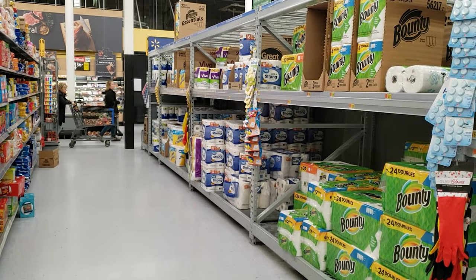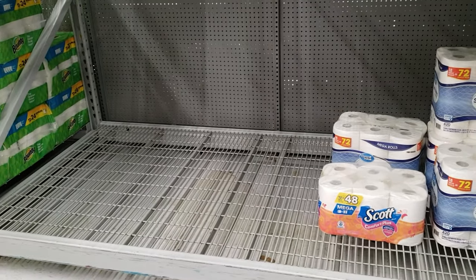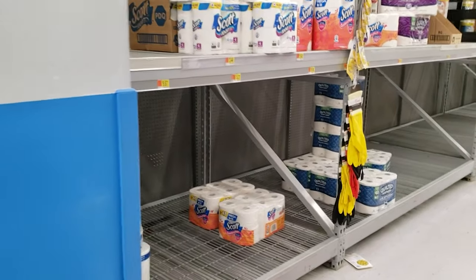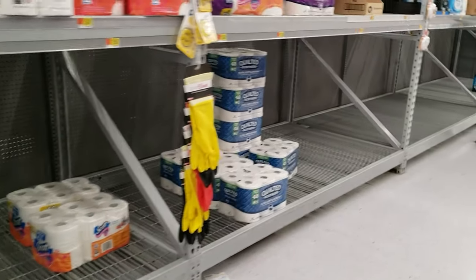Alright guys, I'm at Walmart. Looks like they have some paper towels, but limited selection of toilet paper. You can see the whole chunk is gone. I've never seen it empty on toilet paper in my life. Look at this.